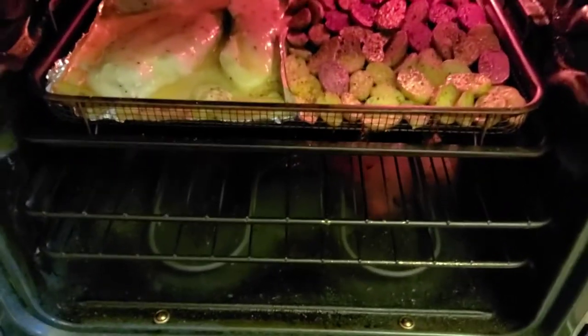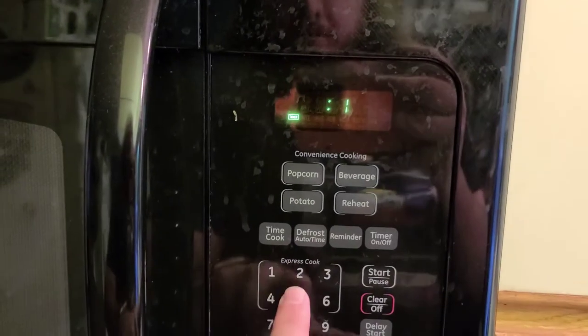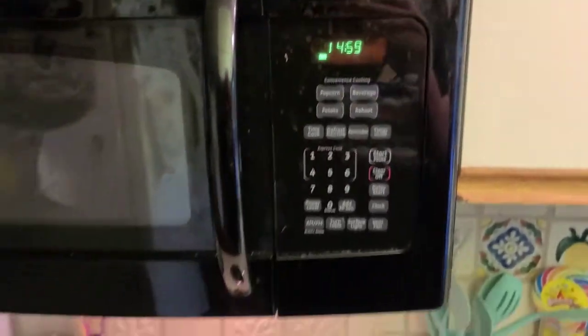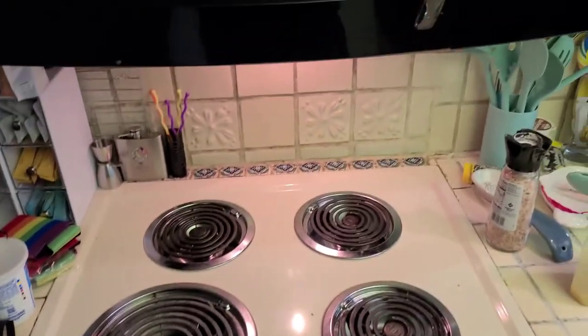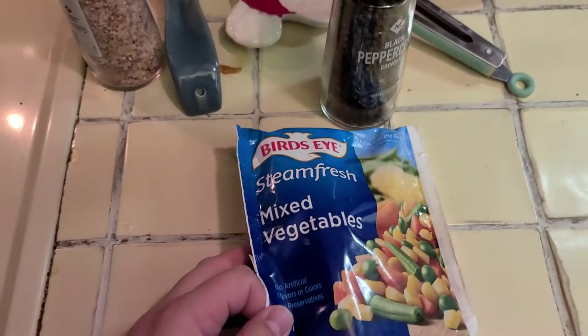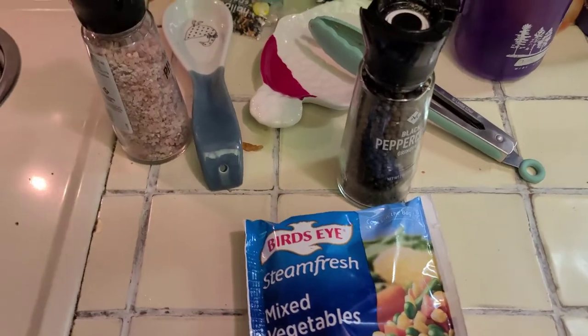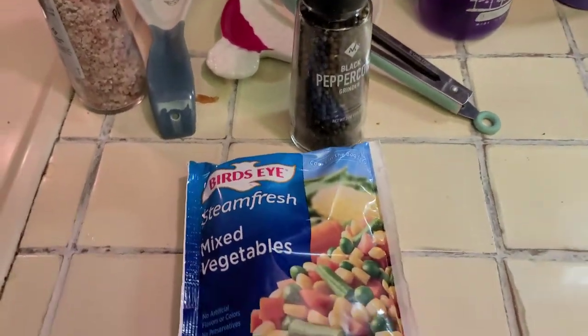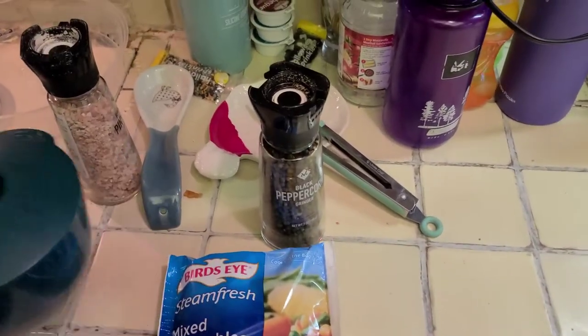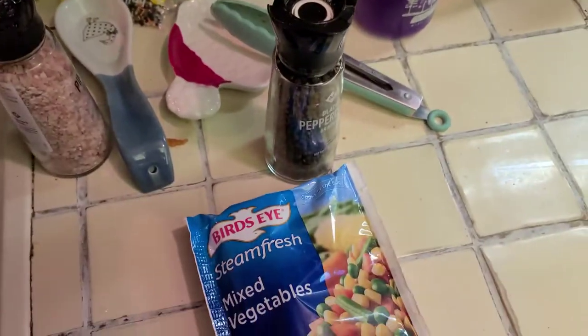Okay, back in the oven — 15 more minutes and it should be good. To add to the meal, we decided to do some mixed veggies. We're keeping it simple with microwavable mixed veggies — maybe not the best health-wise but it works for filling people up. We're going to mix it with a little bit of butter, some salt and pepper, and it'll be delicious.